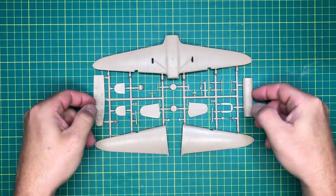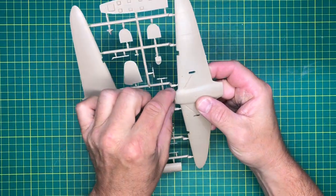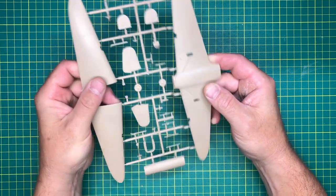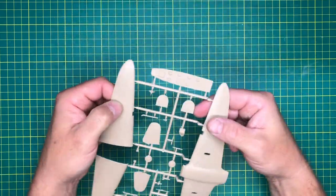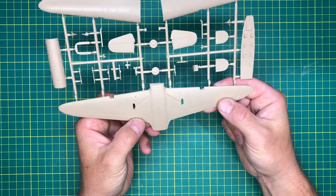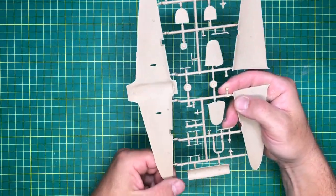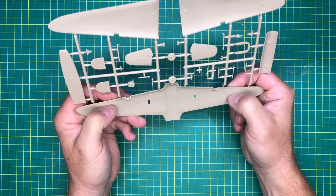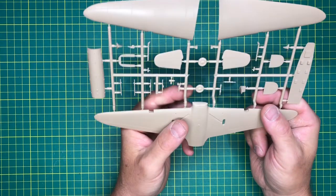The next sprue is obviously the wings. Nice small detail, very fine panel lines on here. No rivets on the top of the wings, but underneath there is rivet detail. Again there are no locating pins at all - short run thing. The ejector stubs need pulling back a bit, and there's a bit of flash - you can see the control column there.